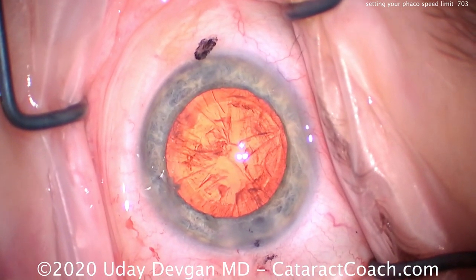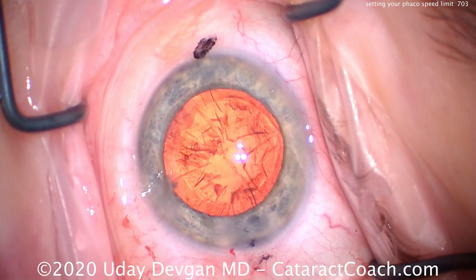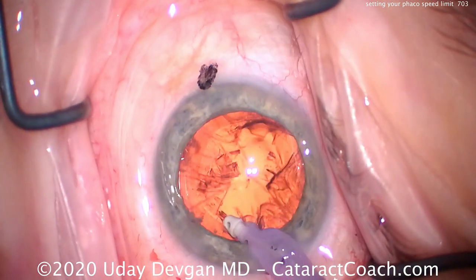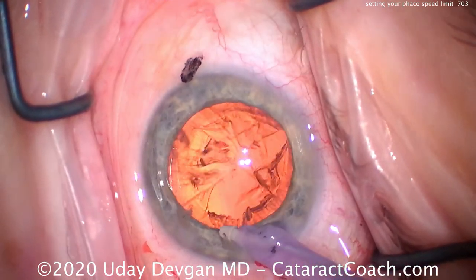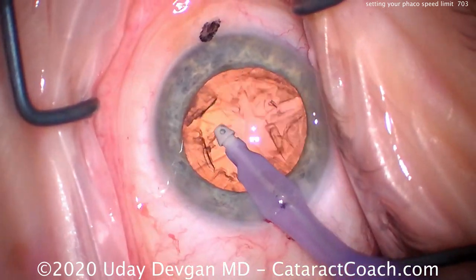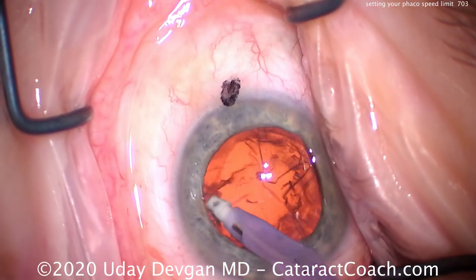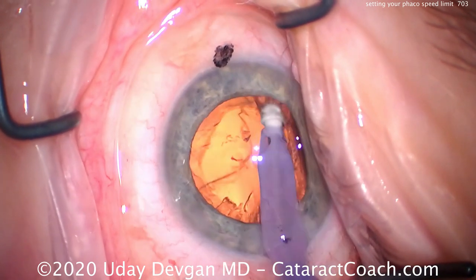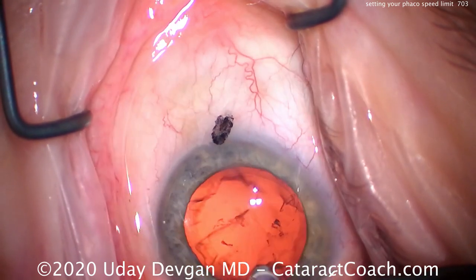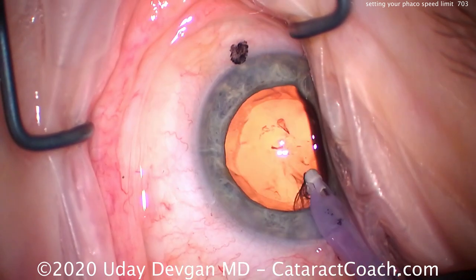It's pretty stable, but look how fast things move when the tip is unoccluded. With balanced fluidics, the inflow is matched by the outflow, and sufficient inflow pressure keeps the eye inflated and the posterior capsule away. During cortex removal — again, this is me operating, not a novice — we move quickly. The capsule is very stable after the pieces come down, but the small cortex flutters and moves because the fluidic flow is high.